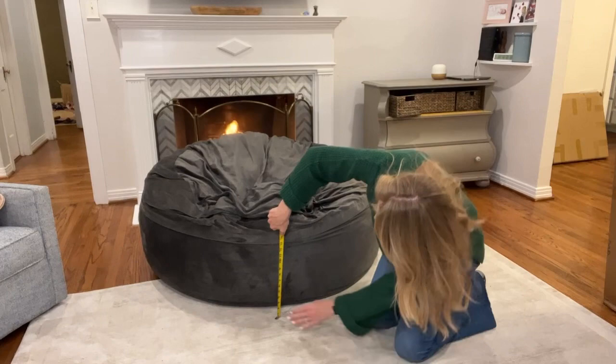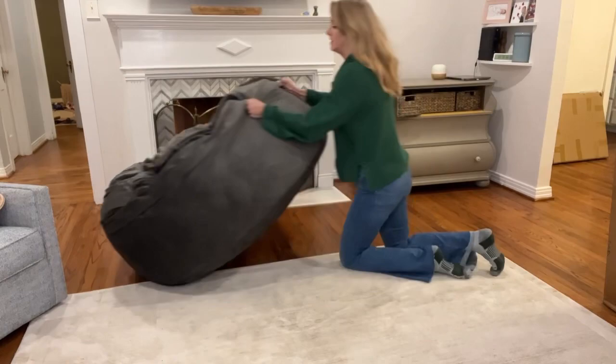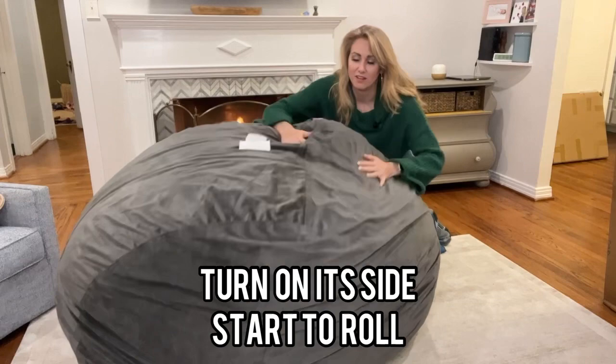Now it's down about 15 inches. But this is how easy it is to get that fluffiness back in the Chill Sack. Even though it's a little heavy, you can do it — just pick it up and fluff. Kind of roll it from side to side, and if there are little hard spots, just give it a fluff. It's not that difficult.